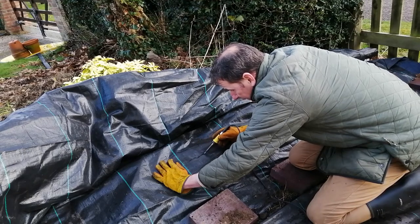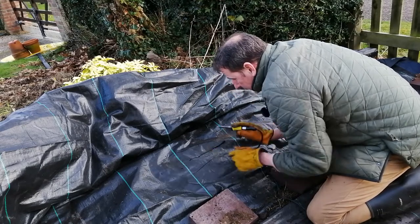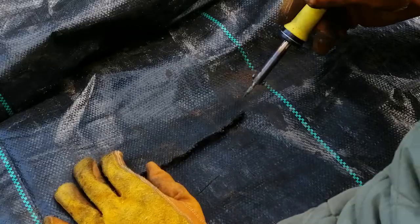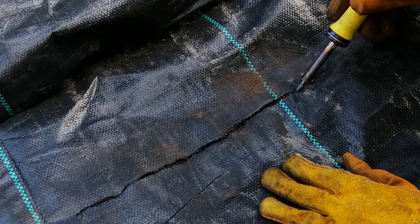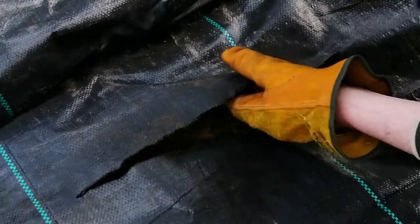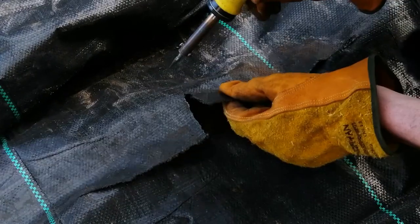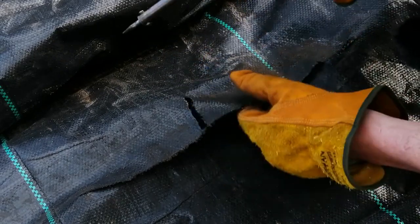As you can hopefully see, it's just slicing cleanly through it, and as it goes it's melting and sealing the edge. I'm just lightly touching it on the fabric and it's slicing through like butter. You can clearly see it's sealing the edges by melting them all together. It is producing quite a lot of smoke, so I would definitely suggest doing this in a well-ventilated area.